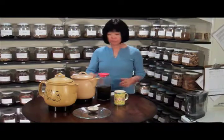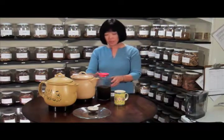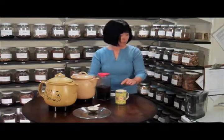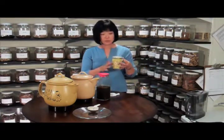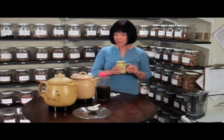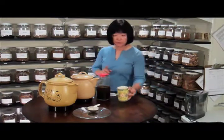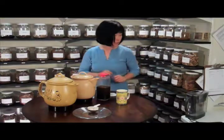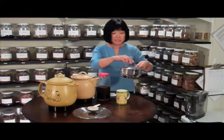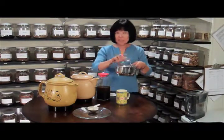When the next dose time comes, pour out another dose. I would like you to heat it up because tea is better when it's warm, but do not microwave. Put the tea in a pot, put it on the stove and heat it up.